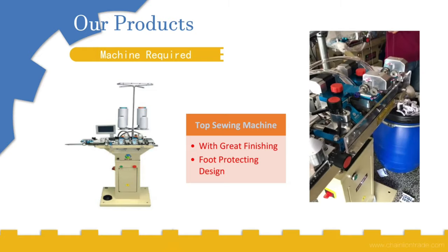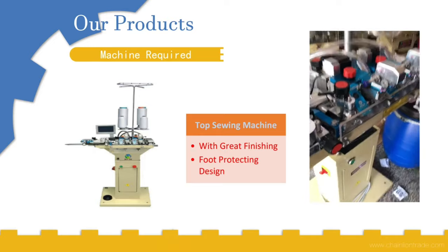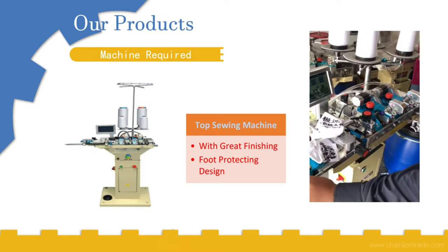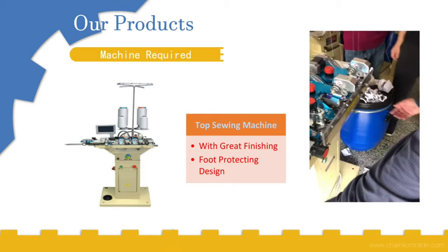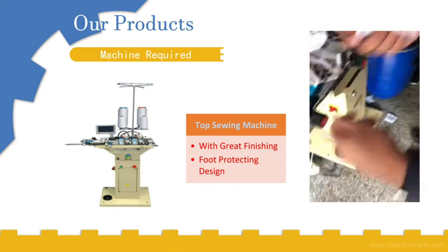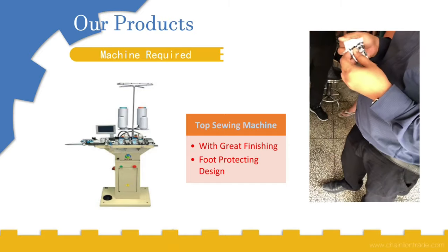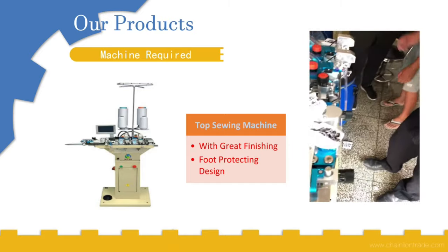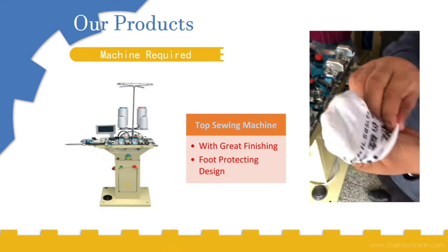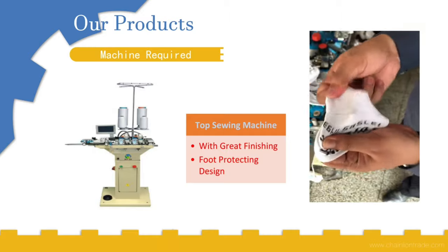After some time, it will cause the end of the socks to be sealed, and then it will give out the final product. This final product has very nice finishing — it doesn't have any threads left, which is very good for the foot.